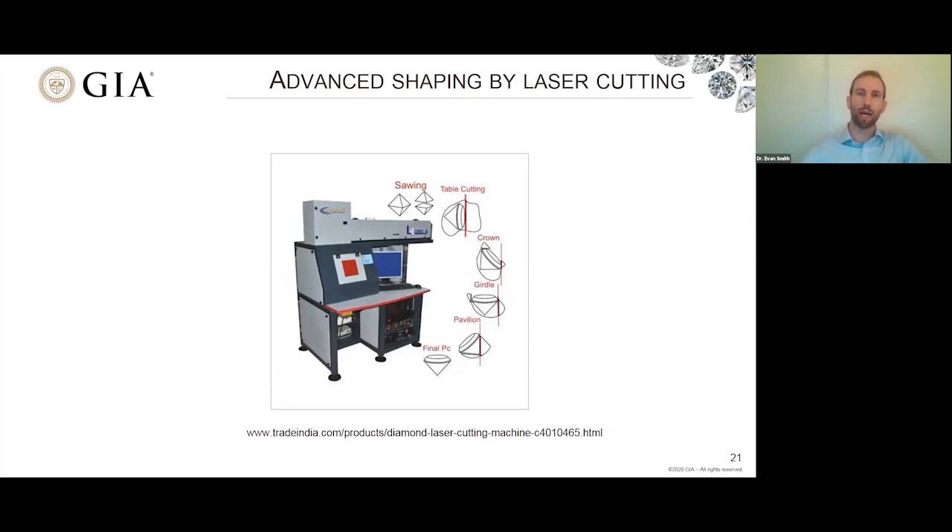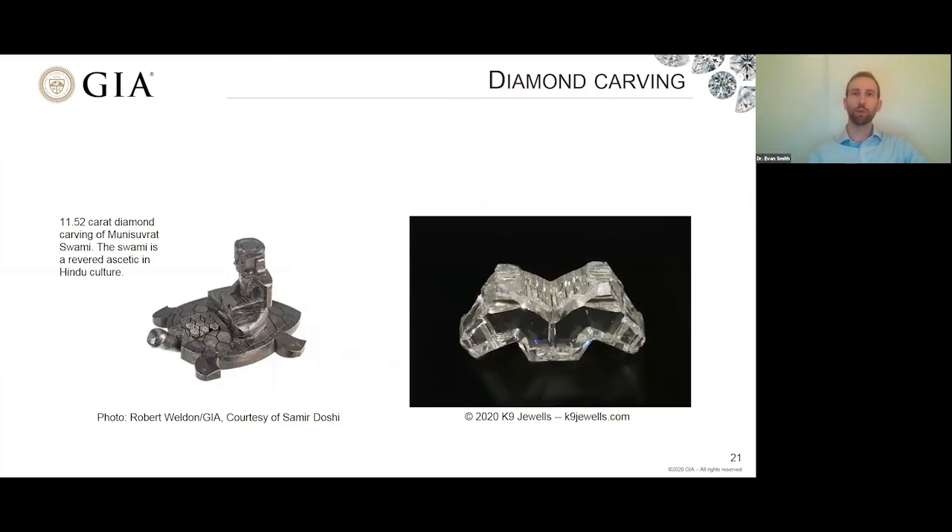Laser cutting extends even to carving diamonds — these diamonds here have been carved using laser cutting along with other proprietary techniques that are kind of a secret to the carver. It's now possible to make incredible three-dimensional shapes out of diamond using modern technology.